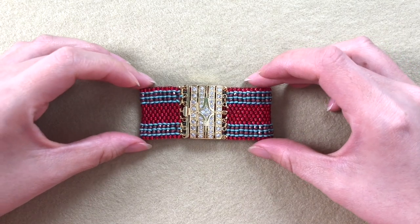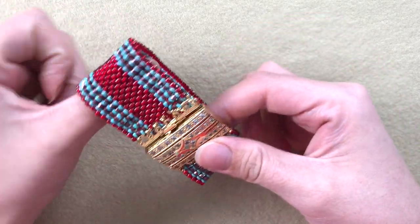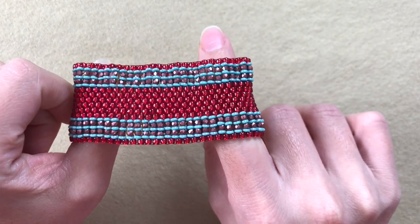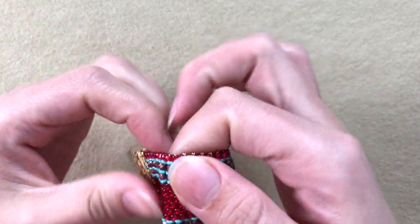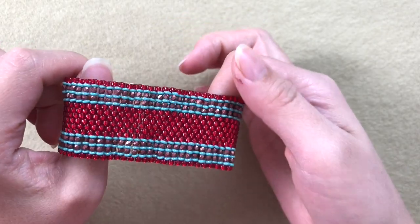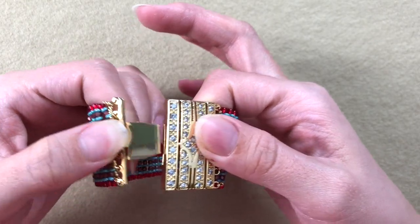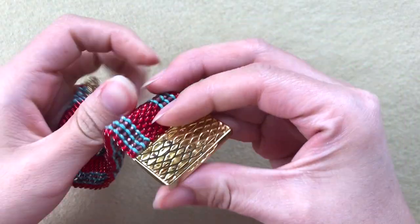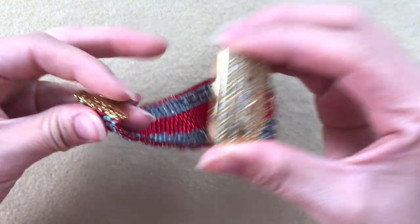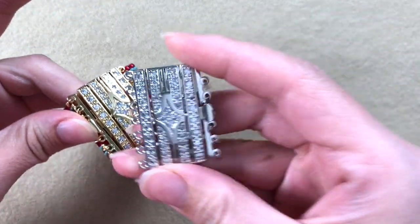Hey guys, welcome to my channel! Today we're gonna work on this bracelet which I decided to name Shahirazad. It's a pretty easy bracelet to make because this is even count peyote, but it is so gorgeous because of the different beads we used and because of this clasp — this is a box clasp, seven strand. It's gorgeous. You can find them in my shop; I have this in gold and silver.